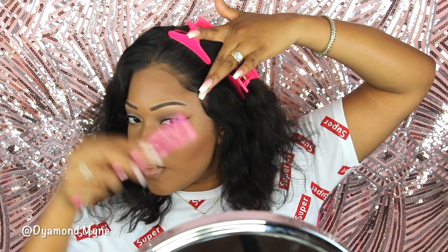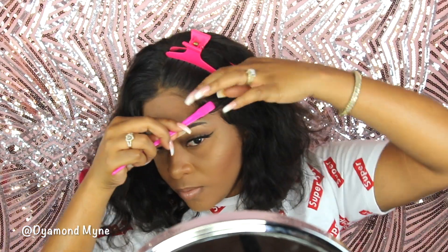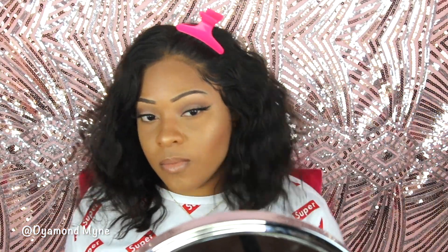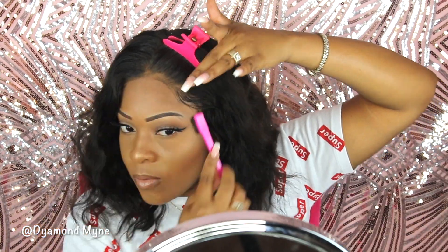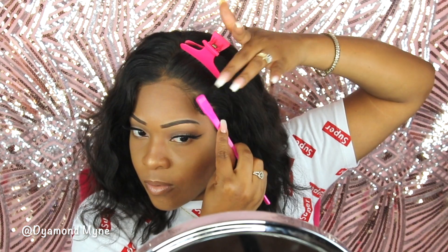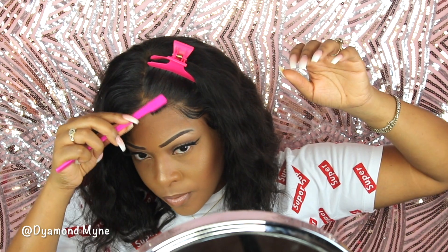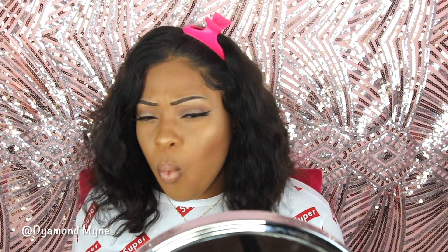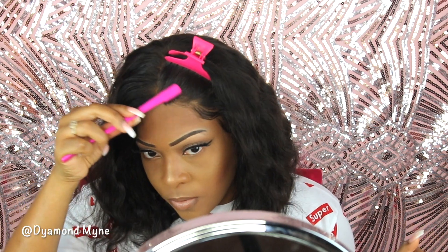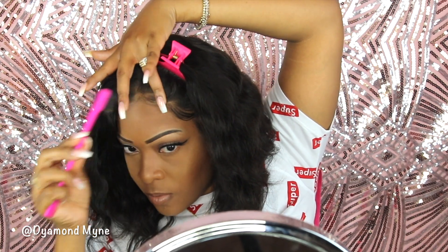The only thing I did to my hairline was tint the lace with the Sally Hansen leg makeup — that is all I've done to my lace. I kind of wish I would have used bleach to do the frontal instead, because I'm kind of over the Sally Hansen leg makeup right now. I did another video using bleach and I'm kind of back on bleaching my lace frontals.